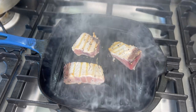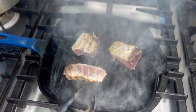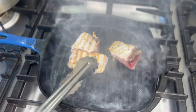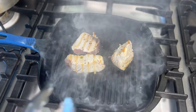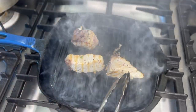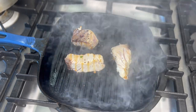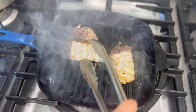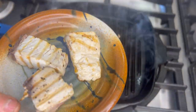So I'm just going to give them a sear on all sides. As I said, I'm going to keep them rare, but that might not be your thing. The one trick here is to make sure that your pan is good and hot. I'm happy with that little bit of searing. Going to take them off, pop them on a separate plate, and just allow the tuna to rest for a few minutes.